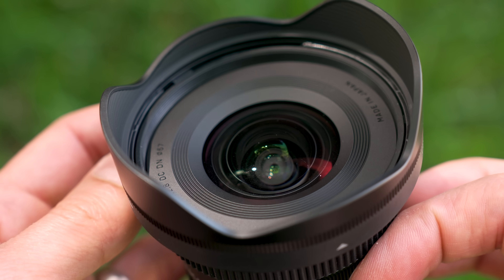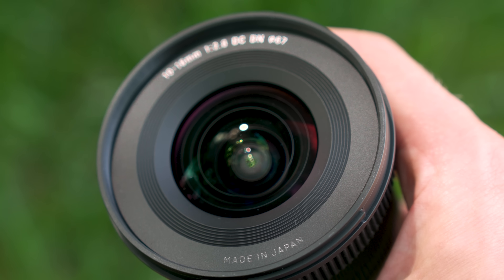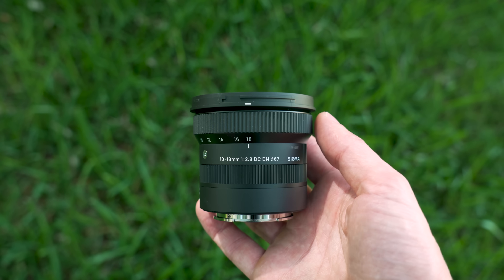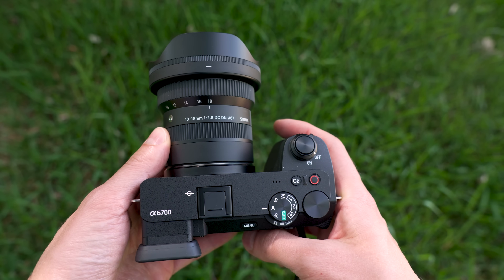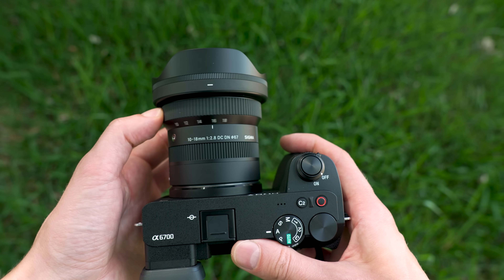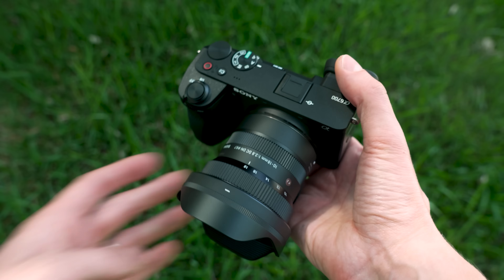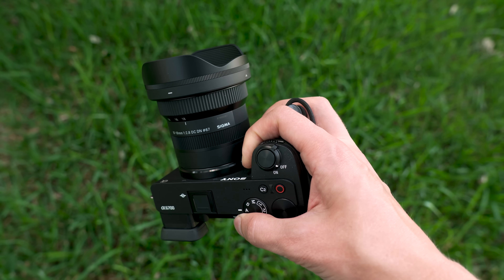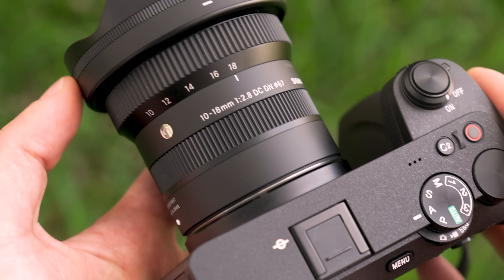Around the front, there is a medium-sized front lens element with some faint lens specs — again, 67mm filter thread, made in Japan. As far as weight, this new ultrawide is 270 grams, which is even lighter than the already very light 310 grams of the 18-50. Inside, there are 13 elements in 10 groups, a 7 rounded blade diaphragm, and a stepper motor compatible with high-speed autofocus. Sigma also says it has a design that minimizes flaring and ghosting. Mounted on my Sony a6700 — what a combination. It's super compact, it's balanced, and the colors and design pair nicely with any APS-C camera body.